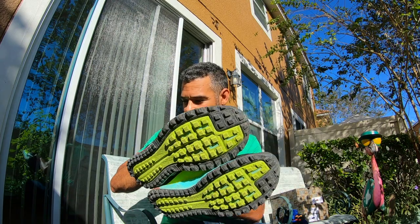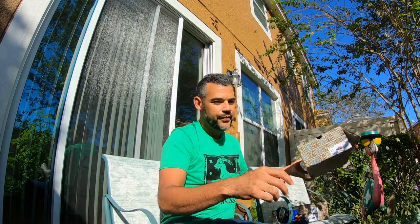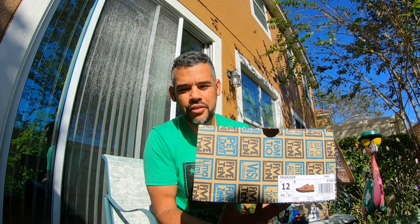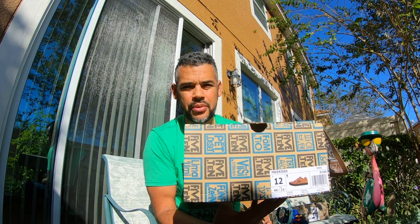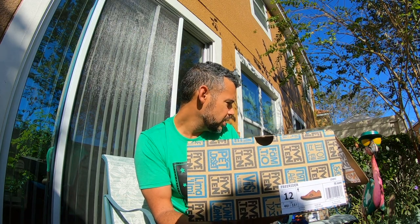There's another shoe that pretty much takes the cake for me at this point, and you guys have probably heard of them — they are the Five Ten (510) mountain bike Freerider shoes. These particular shoes are actually made by Adidas; the company Five Ten is owned by Adidas, and you can buy them on the Adidas website.